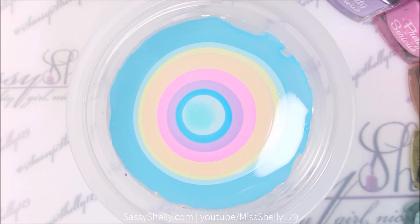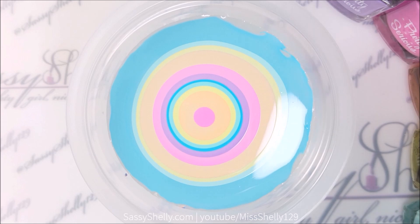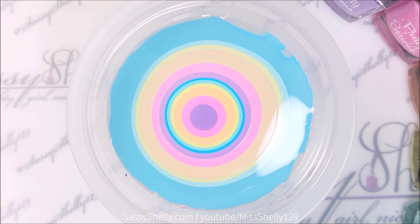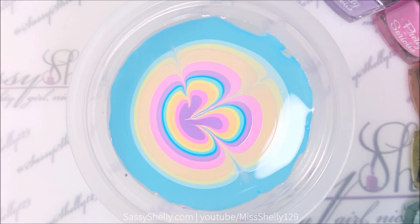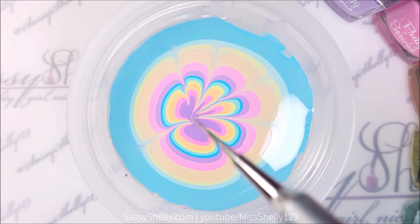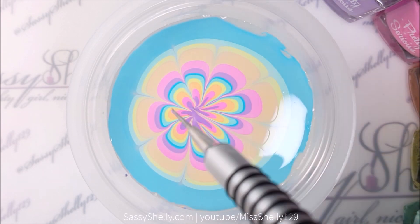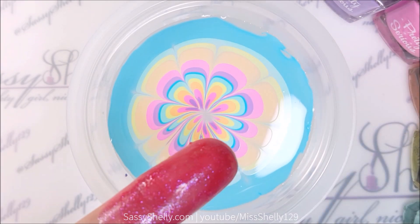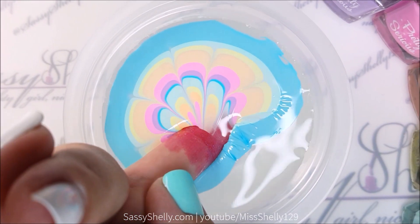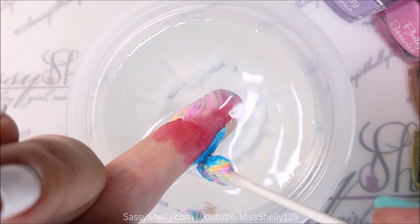These spread out really, really well. I was being super slow with this part — this part of the video was probably like nine minutes long, but they stayed nice and pliable. And here we go making the flower, because I'm the best at making flowers. I try to do different direction water marbles but they always turn out ugly. Dunk your finger at an angle.